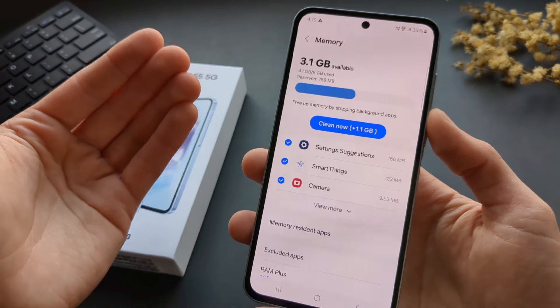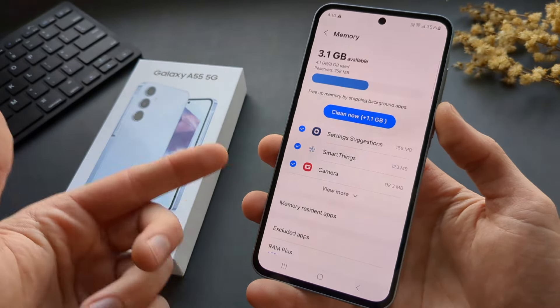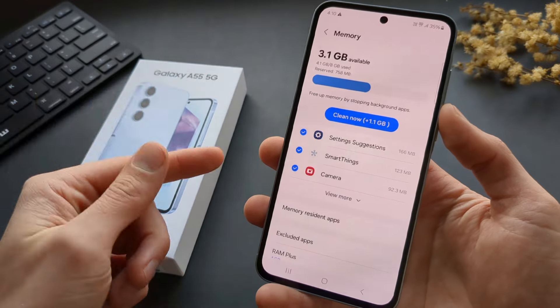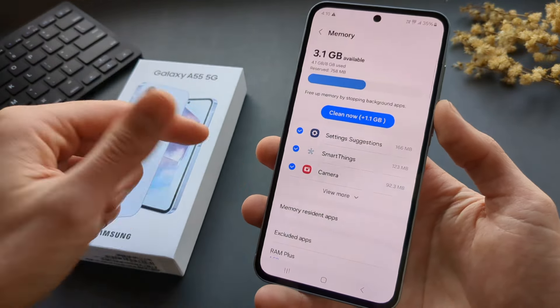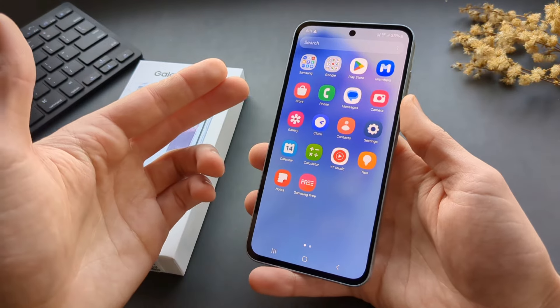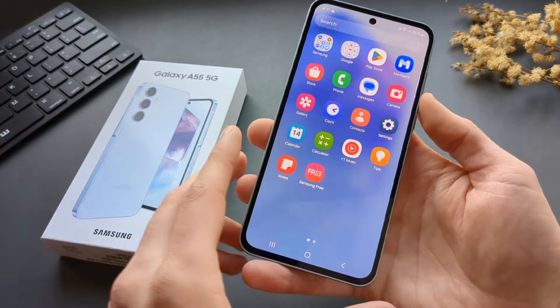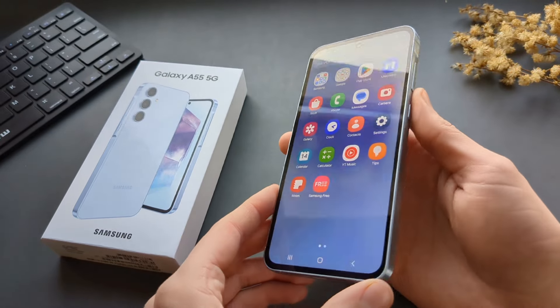Unlike last year's A54, we now got 8GB of RAM on every model, and you also have a choice of a 12GB version if you pay extra. For storage, you've got 128GB on the base model and also 256GB if you pay a bit more. The CPU power is greatly improved with this model — we got the Exynos 1480 CPU in this phone.